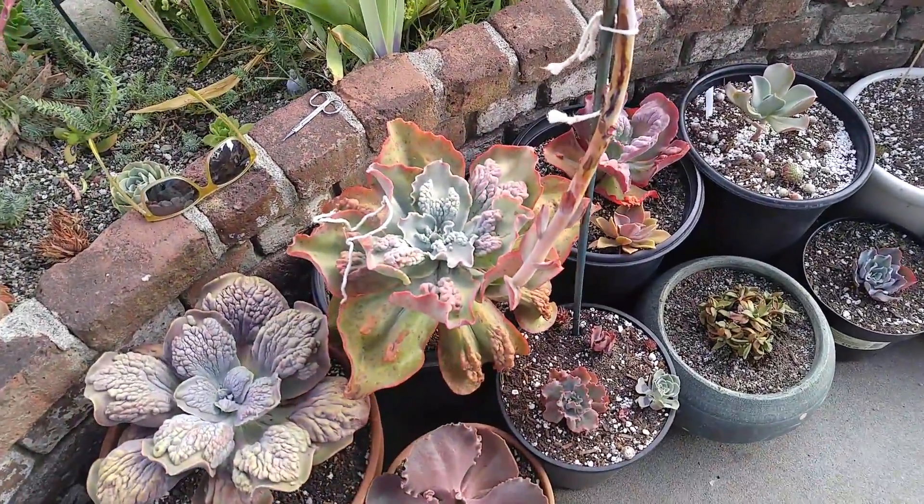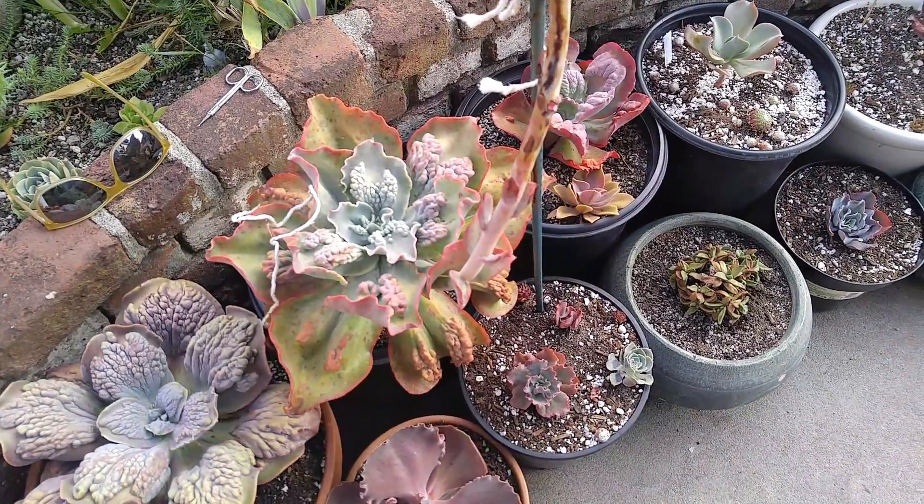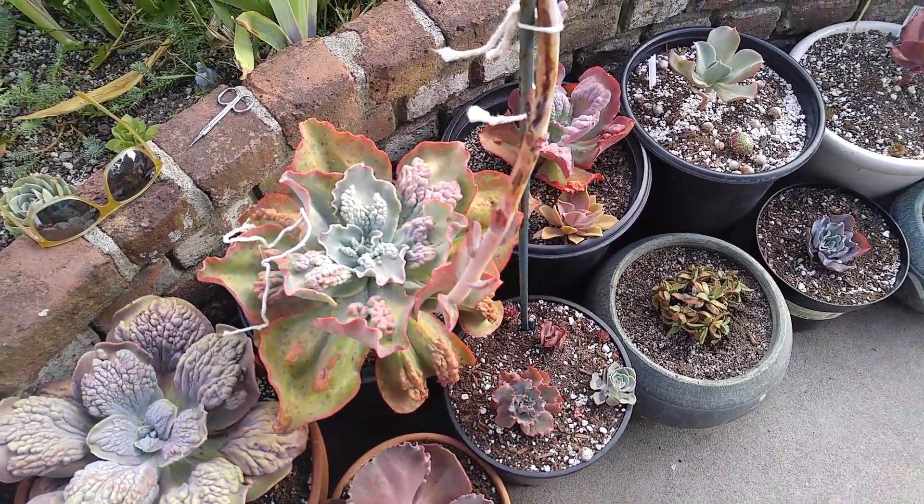I am cross pollinating it with this guy. I am not 100% sure what he is, but maybe Echeveria Barbilion, something like that.